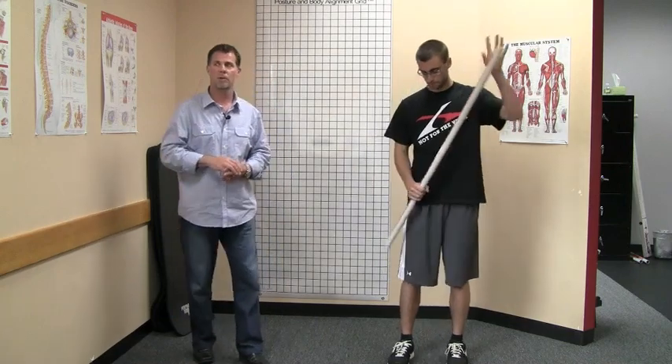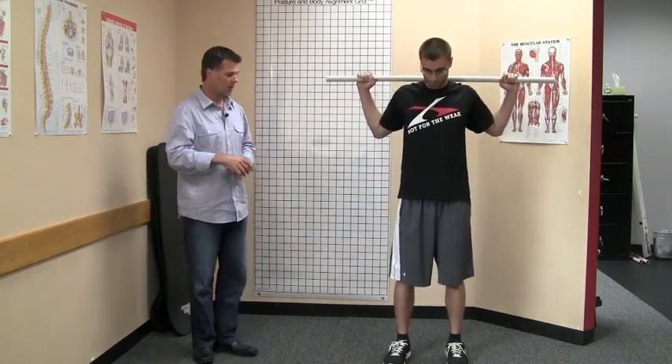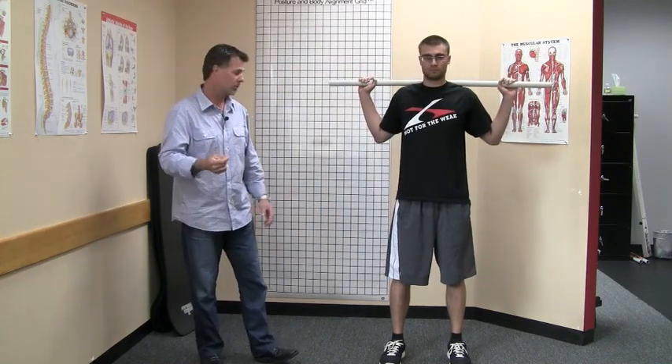So Chris is going to demonstrate a squat. We're going to show you some of the things to look for that aren't good. One thing is when Chris goes into a squat, you may see one knee just kind of collapse in. So watch his right knee — as he comes down it's going to kind of collapse in, which is not good obviously. What that usually indicates is there's a lack of range of motion possibly in the ankle joint, or there's actually a weakness up in his hip.